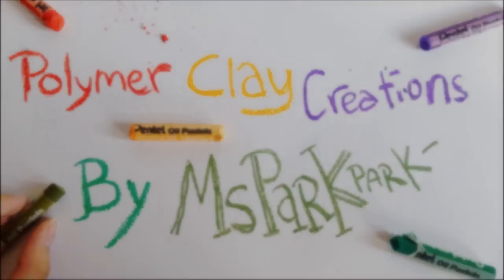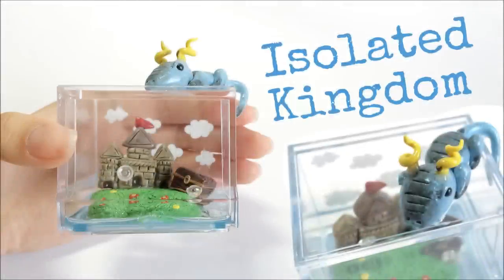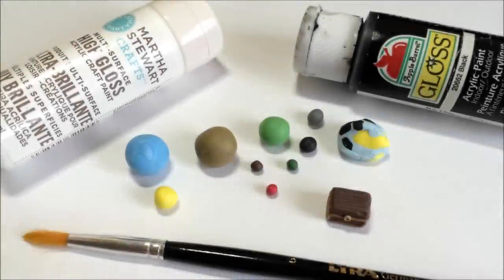Hi guys, this is Janice and today I'm going to teach you how to make this isolated kingdom inspired by Master Mooch. I've been wanting to make this for the longest time now, so here it is - a terrarium.